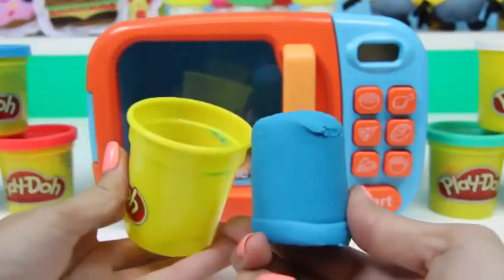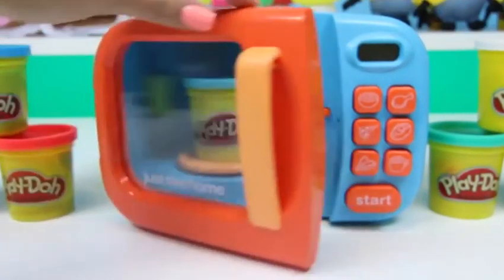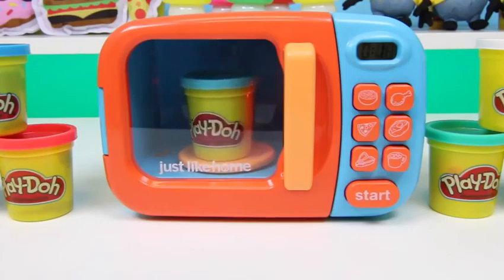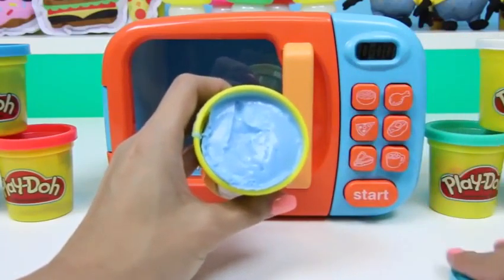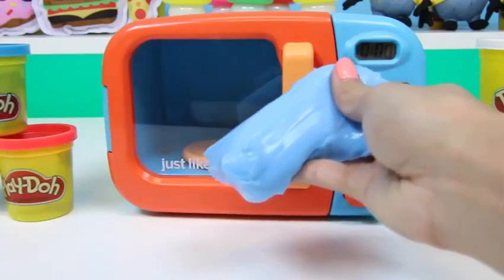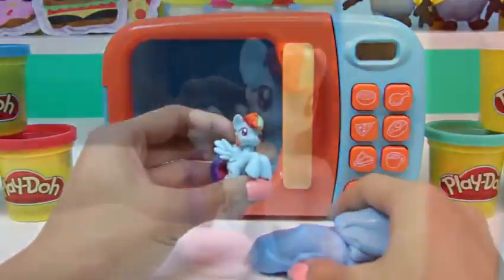Once again I'll open it and show you that this is a brand new can of Play-Doh. We'll just put it in our microwave. It's done! It still looks like a regular can of Play-Doh, but inside it's all melty! The Play-Doh turned into slime! Oh, I definitely see something in this one — it's a My Little Pony!